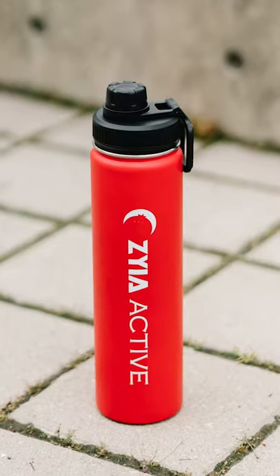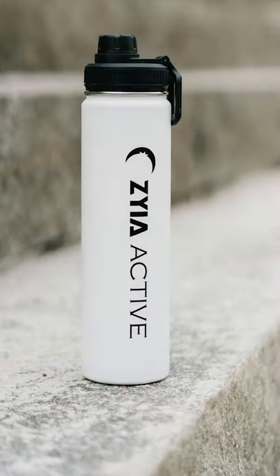Let's talk about this 24-ounce water bottle. I love it! It comes in two colors — I don't have the other one with me right now, but I'll show you a picture. There's this white one and a red one.